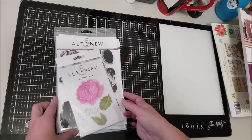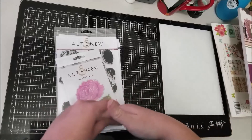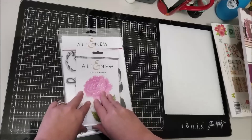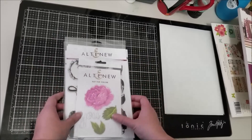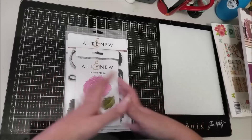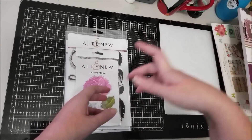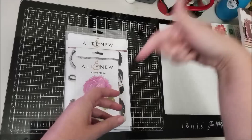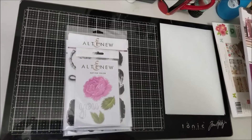Not a bad little haul! I would love to pick up the Field Notes collection from Vicki Boutin, so you might see another haul soon — fingers crossed. If you have any questions, or if you're interested in me making a kit starting from an ephemera pack, leave me a comment below and I'll catch you guys on the next one. Bye!